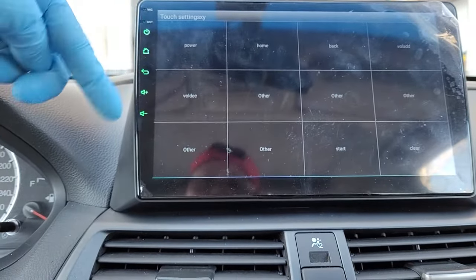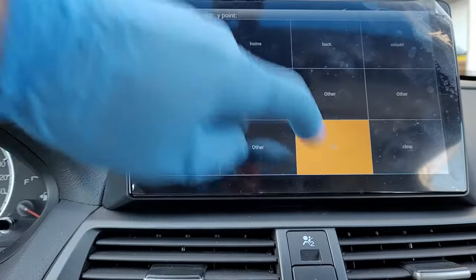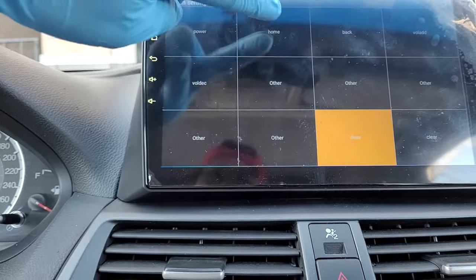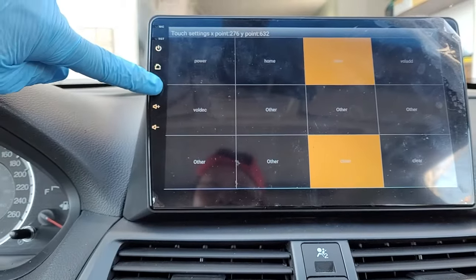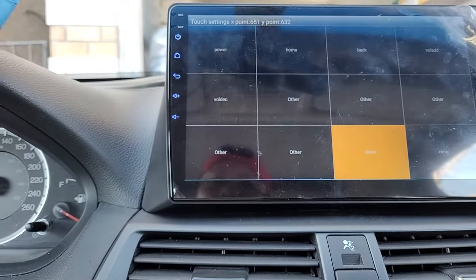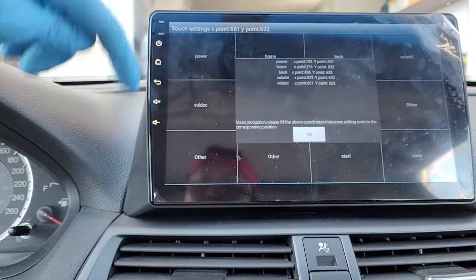To learn and correct these soft buttons, hit start. The system is now in the learning process. Once it starts, you hit power on screen, then press the power soft button. Then hit home on screen and press the home button. Then back button, go to the back button. For volume, go volume plus and then volume minus. Once everything is learned, hit close.